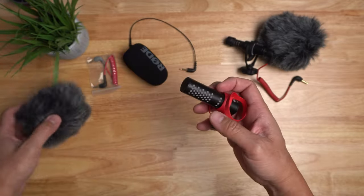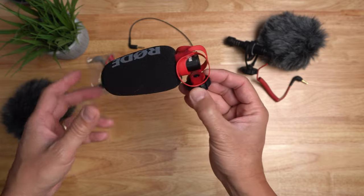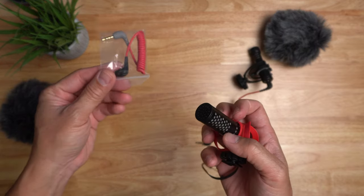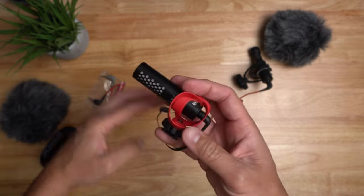The VideoMicro 2 comes with both a fuzzy windshield and a foam one. If there's not a lot of wind, the foam will do the trick. Also, the helix mount doesn't wobble around. This also comes with a TRS to TRRS cable for your smartphone, which is a separate purchase for the original VideoMicro.